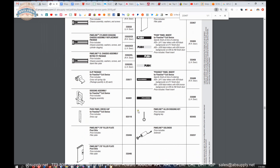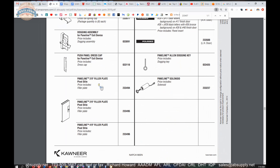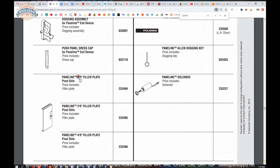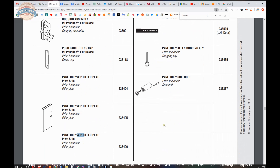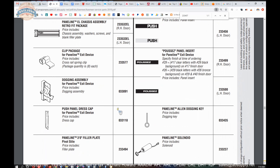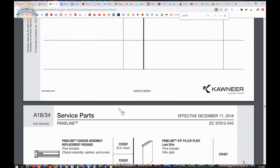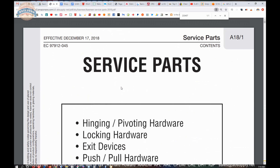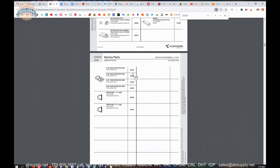Other parts are listed here — you might very well need the pivot style filler plate, and that's the one that's certainly going to change as the door width changes. Be mindful of that finish as well. The rest of this document is very handy because it will allow you to review all of the service parts that are available from Kawneer.